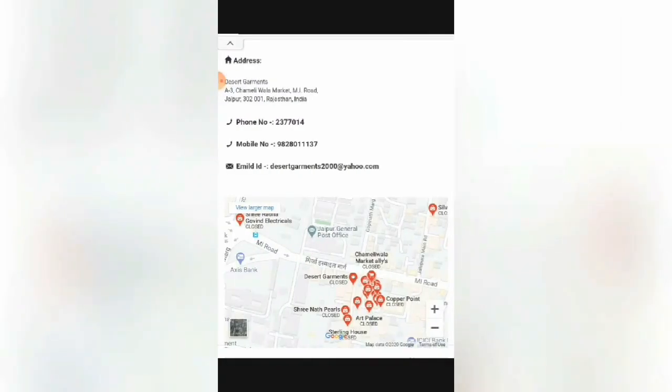This organization is situated in Chavali Market, MI Road, Jaipur, Rajasthan, India. Here are some contact numbers — if you want to buy something you can contact them, and this is the email ID.